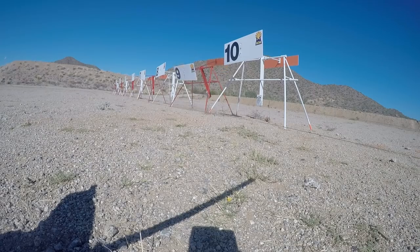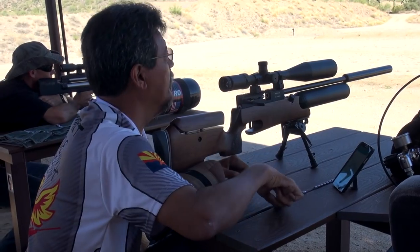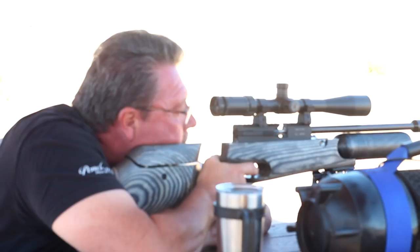On both competitions — the 200 meter paper and the flash target competition — shooters have 35 minutes to complete the competition. On this competition, the shooters must use the same gun for both competitions. You're not allowed to switch in the middle; you have to use the same gun from start to finish.